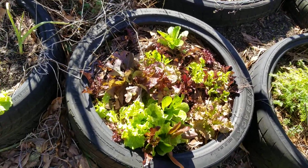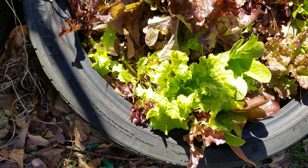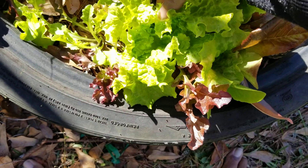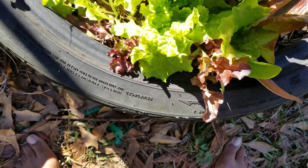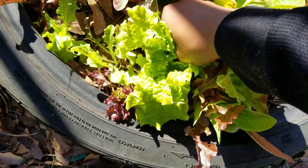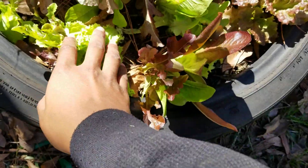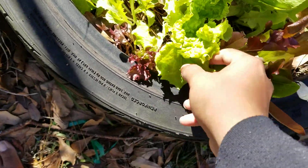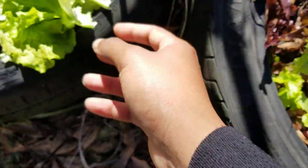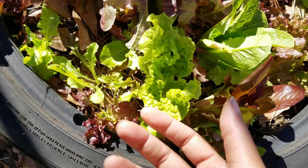Hi everyone, quick video to show y'all something. A lot of times I see people harvesting lettuce by pulling the whole head, but I never do that. I find you can actually get more out of your lettuce if you harvest the way I do — going to the very base and taking the oldest leaves. My lettuce isn't going to get very big because I planted so tight together, but I like the smaller leaves. They're more tender.